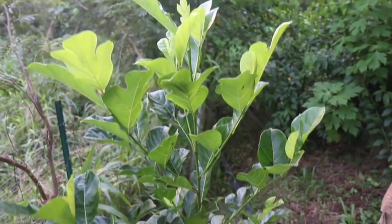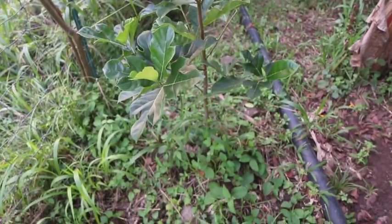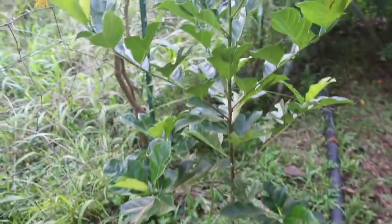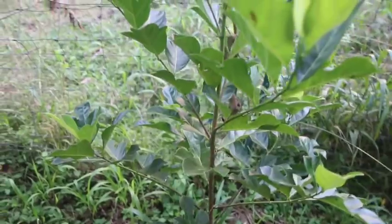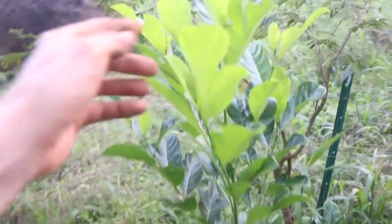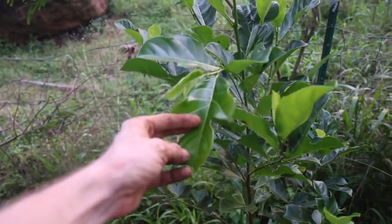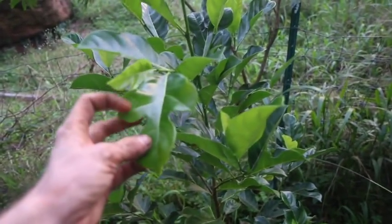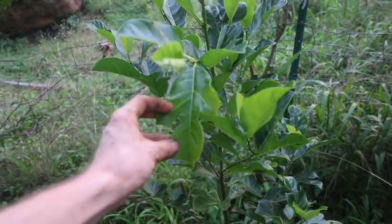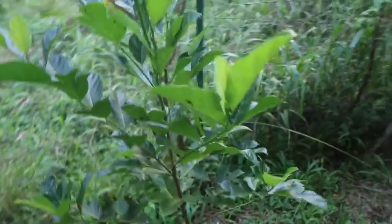You guys remember this? This is the jackfruit tree I started here from seed a year ago, and through the rainy season here it's decided it's happy and it's running. You can see how it has these divided leaves. This is a signature of young jackfruit trees. They look a lot like breadfruit or breadnut trees when they're young, but as they grow bigger the leaves start to round out.